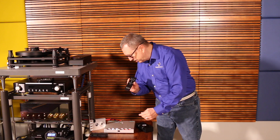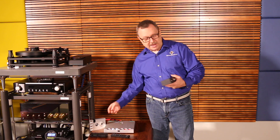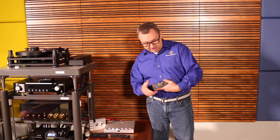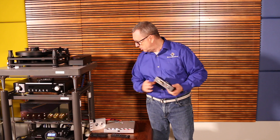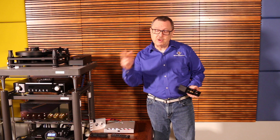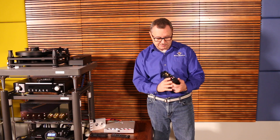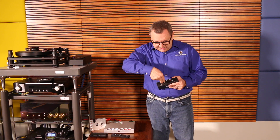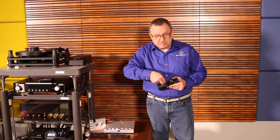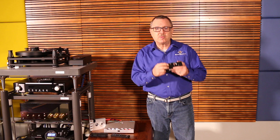The unit comes with the remote control. There are two outputs from the M Scaler that connect to a Chord DAC — like the Qutest, or the Dave here, or the Hugo TT2 which is on the way — look for that video in about 30 days. With two BNC connectors and two coaxial cables we connect them because one cable can only do up to 352 kilocycles, and what we get is a better-sounding signal to the DAC.